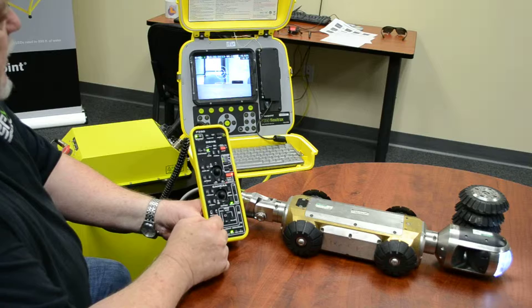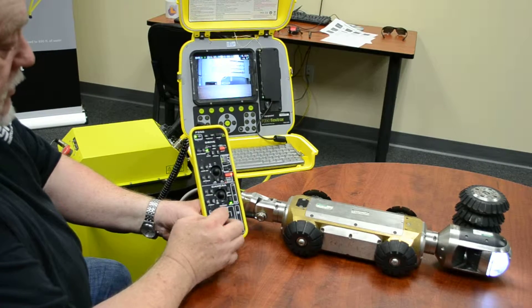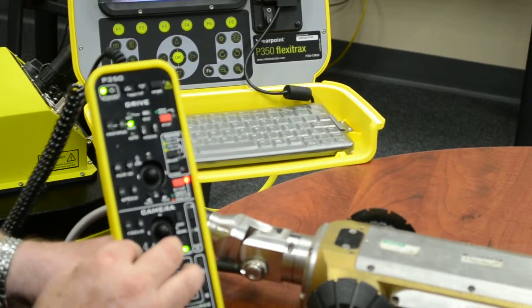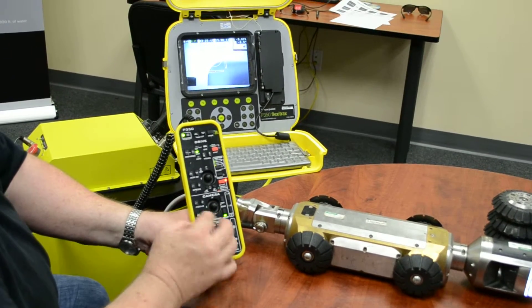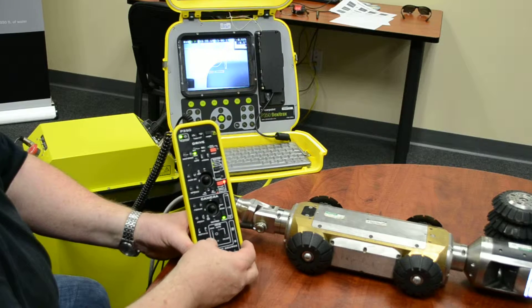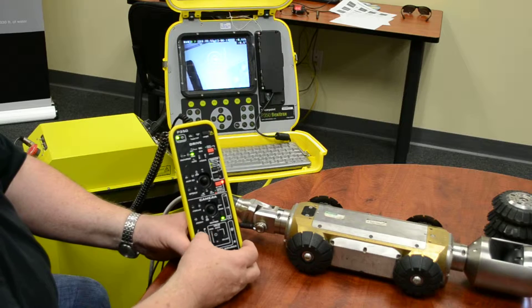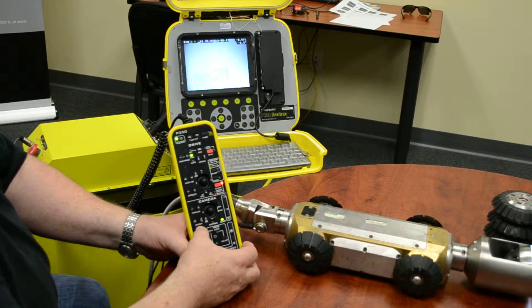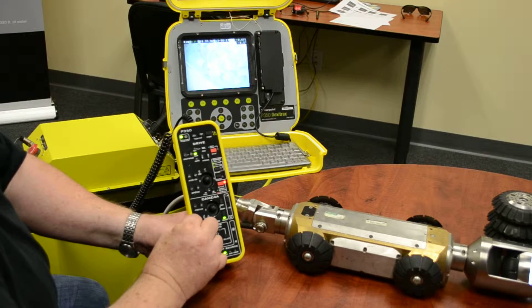This camera does have a zoom function. If you want to zoom in on something, you can zoom in. As it's zooming it will actually focus for you automatically. Your zoom is only as good as your light.